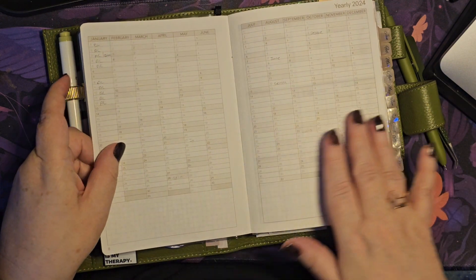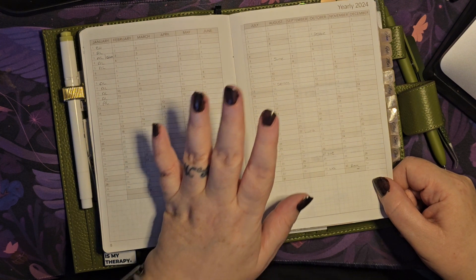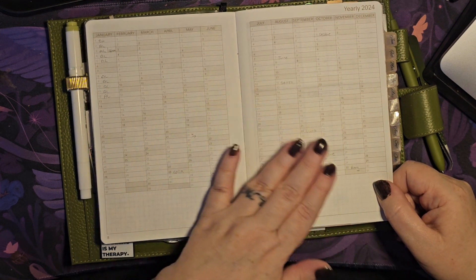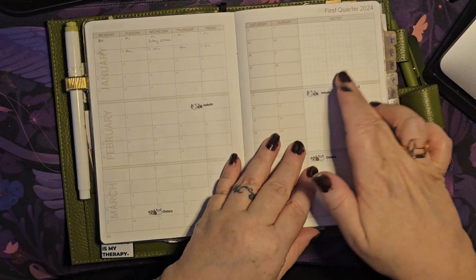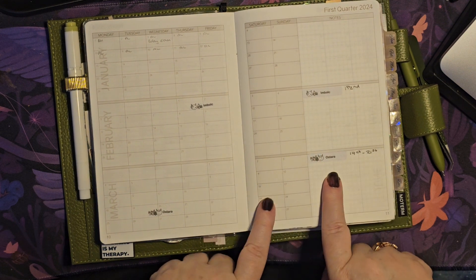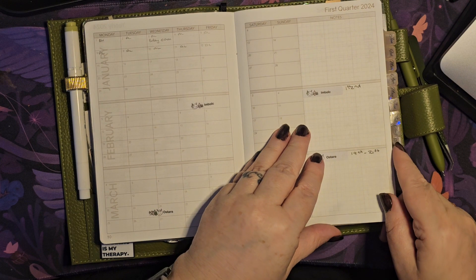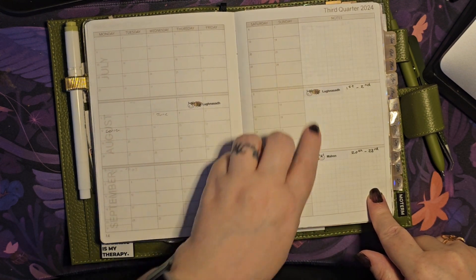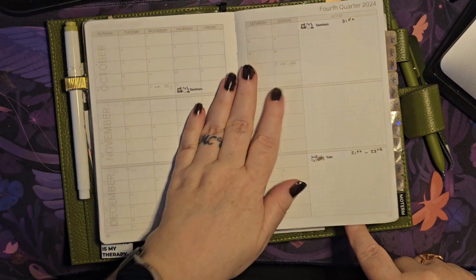Then there's a yearly overview — at the minute I've just got annual leave and birthdays marked on there. I'd like to utilize this for something different but there's so much in this planner you can use for tracking that it's quite difficult to choose what goes where. I've done it all in pencil in case I change my mind. Then you've got your quarterly monthlies — I've added in birthdays, annual leave, and the Pagan sabbats for the year. The sabbat stickers are from Persephone's Boutique. In the quarterly space I'll probably add in goal tracking or work-related tracking.